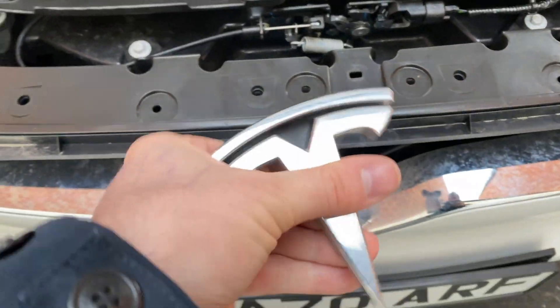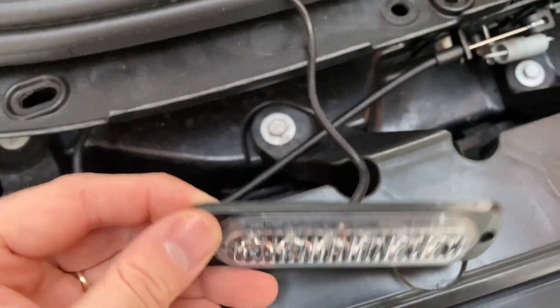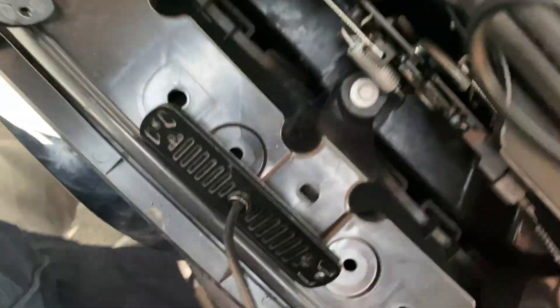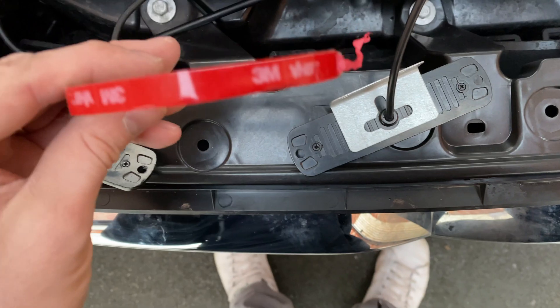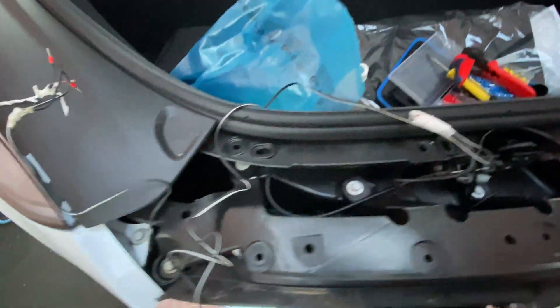I took the badge off and where the badge slots in there's a hole that goes all the way through into the back — it was quite a tight squeeze to get the wires through and then the badge back in, but it worked. On the lights themselves there are these metal plates, and I used 3M tape to attach one side of the plate to the light, then taped the other end of the plate to the plastic in the grill. It seems to have held — they've been in about a week, and I've driven at high speeds in rain and they haven't moved.